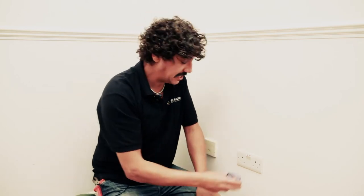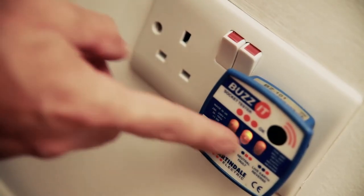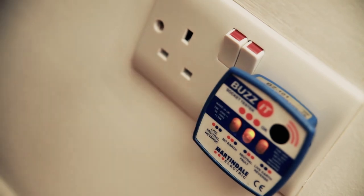Now what we're going to do is test it again. Plug that in there and we're going to switch the power back on. Power's back on. My tester tells me all three lights up. Good to go.